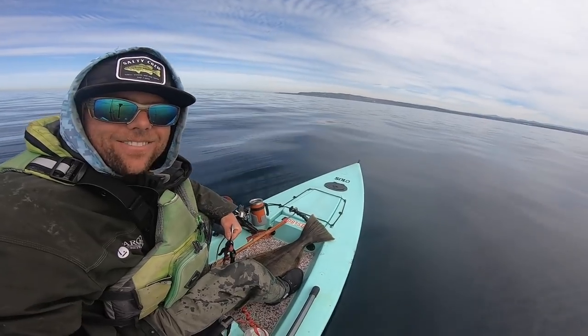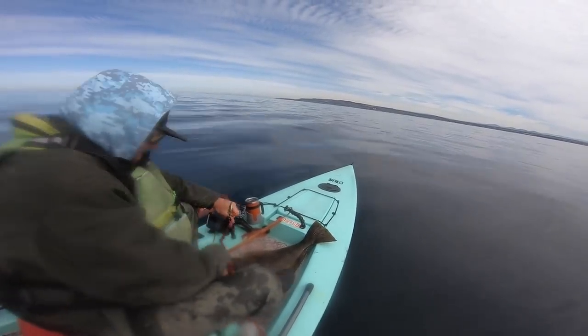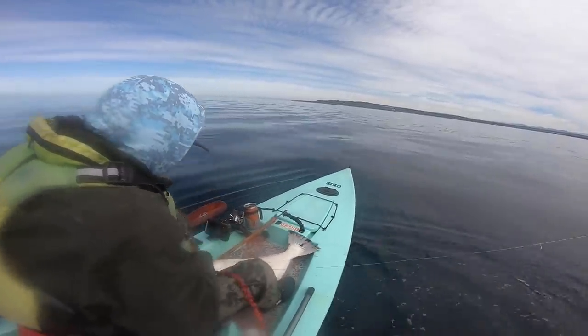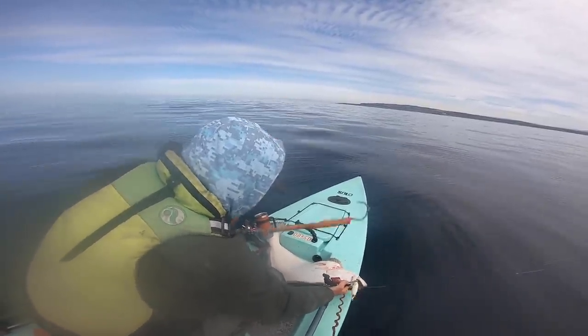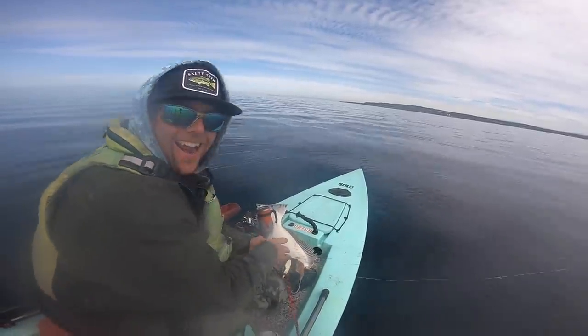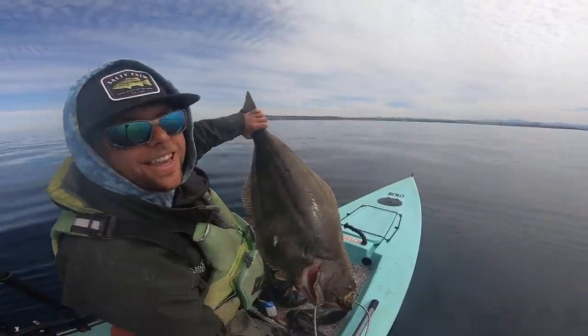Personal best halibut — just absolutely loving life. So stoked on this fish especially for how much time I had spent fishing that lure. Finally got a nice halibut.